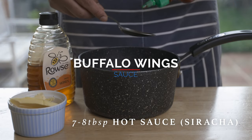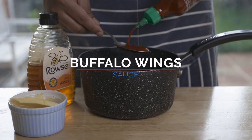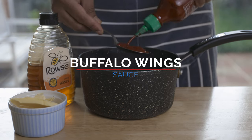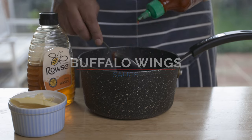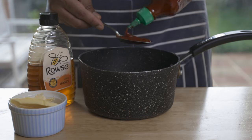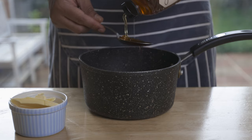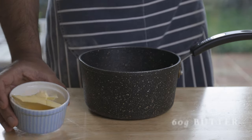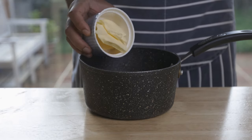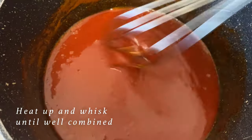Once the chicken wings are done, you can cook them in the buffalo wings hot sauce. Add them to a pan with a good amount of butter and cook the buffalo wing sauce together.